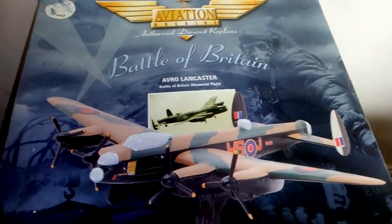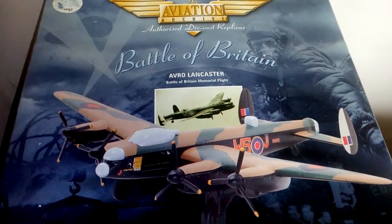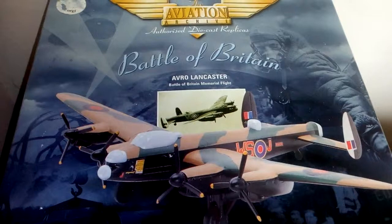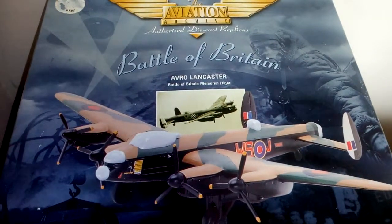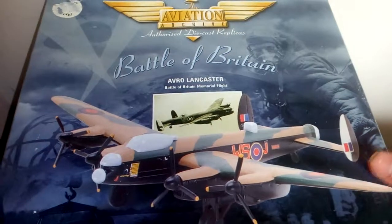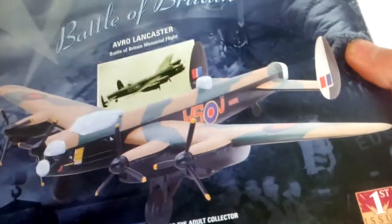Hello everybody and welcome to another video. In this video I'm going to be unboxing a Battle of Britain Avro Lancaster Papa Alpha 474 from the Battle of Britain Memorial Flight, 1:400 scale. This model is from Aviation Archive, which is from Corgi.